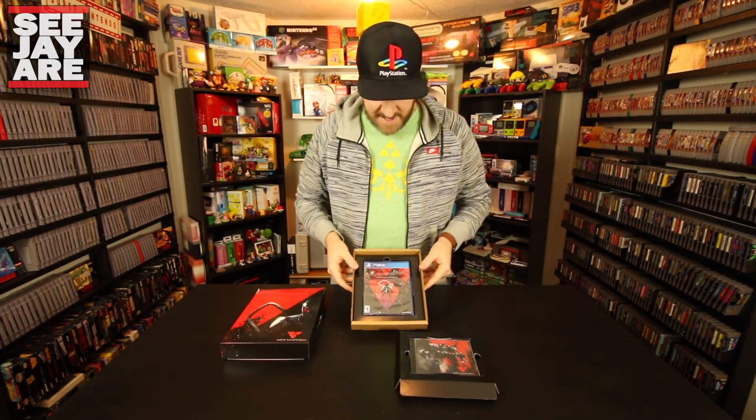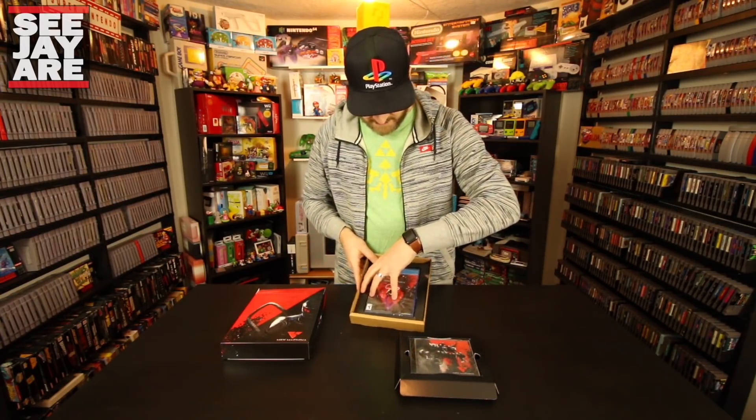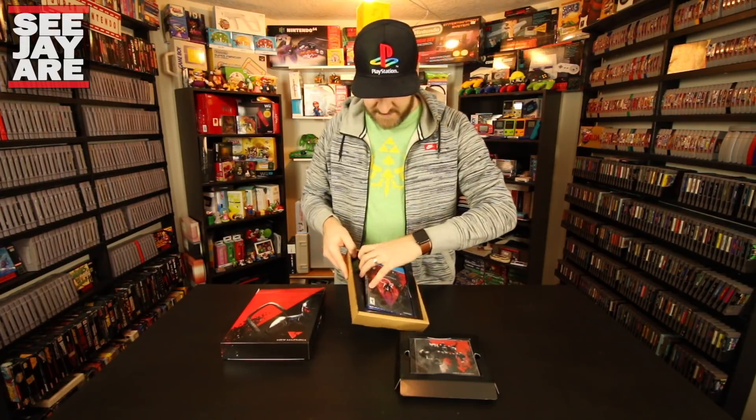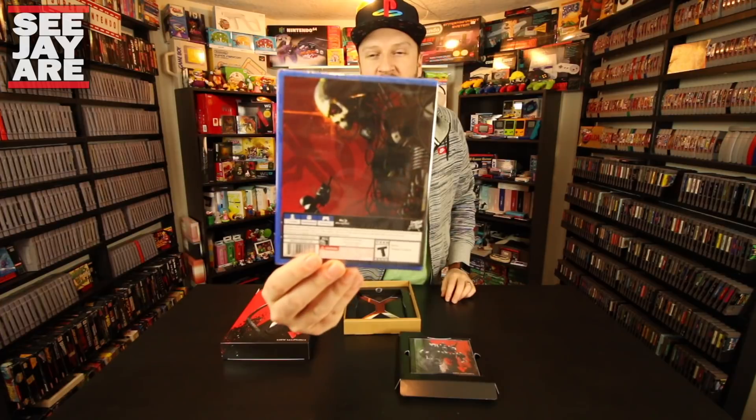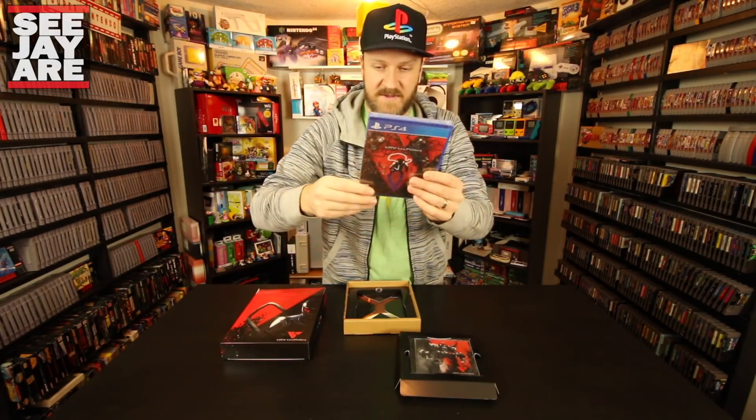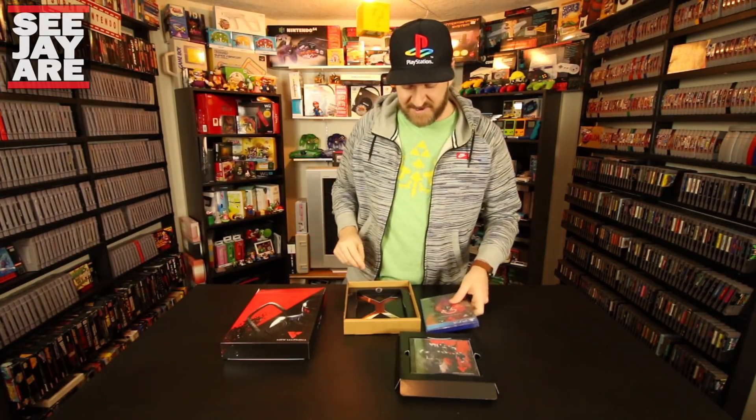We're going to pull this tray up and out, and then we have the game in another tray behind it. There's the game on PS4 — great cover art, one to two players, so it's got co-op missions you can do in this game. This is Limited Run release number 90 — 90 releases for Limited Run.